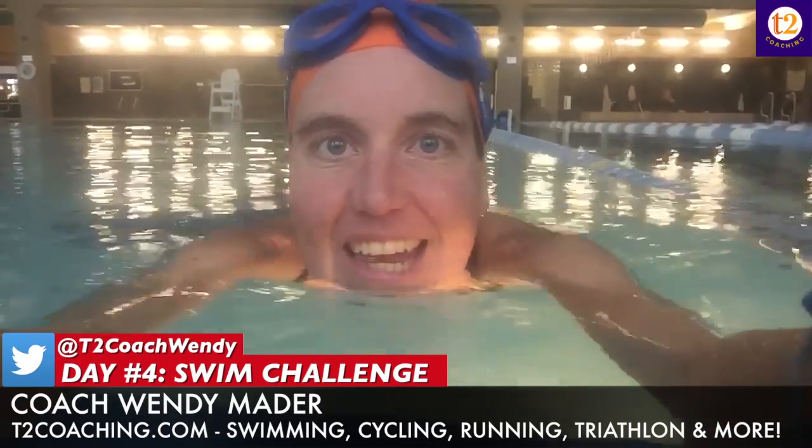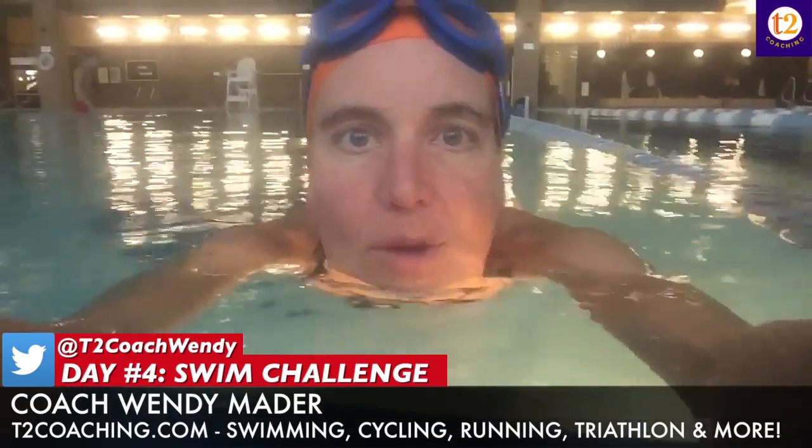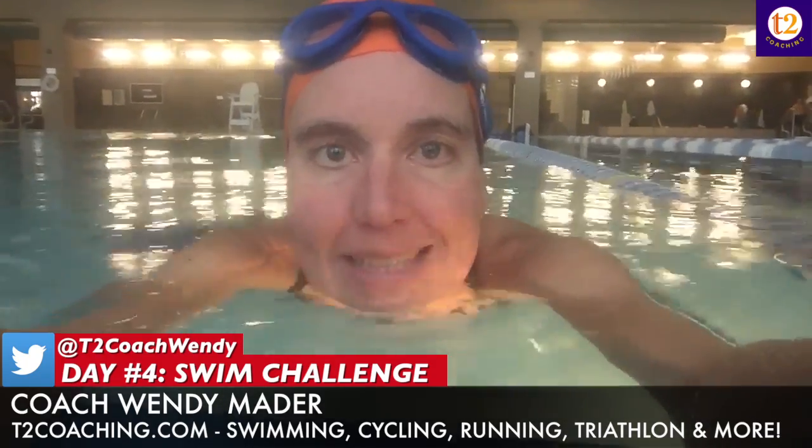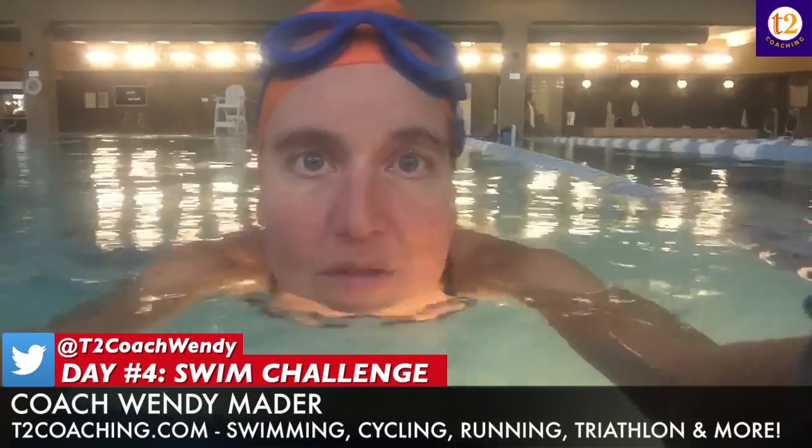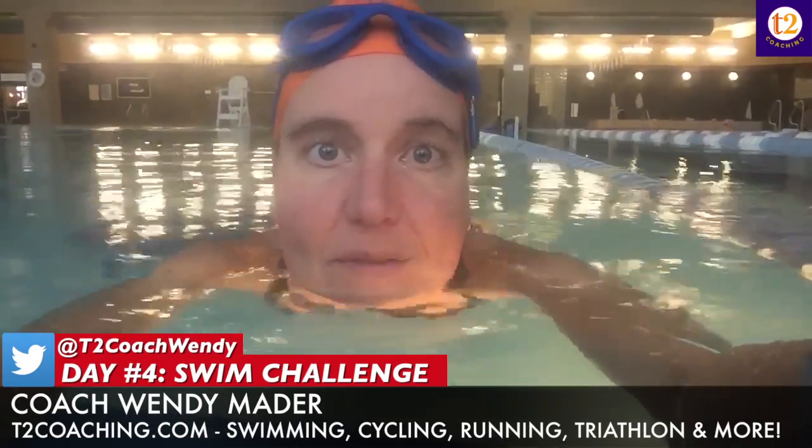Welcome to day four of your swim challenge, where we repeat what we did on day three. I've added a hundred pull with my buoy and hand paddles, as well as one minute of tricep dips. Basically, those are like pretending you're pushing yourself out of the water — try not to touch your toes to the wall. It's probably a little easier, or maybe harder, if you do the reverse triceps facing away from the wall.